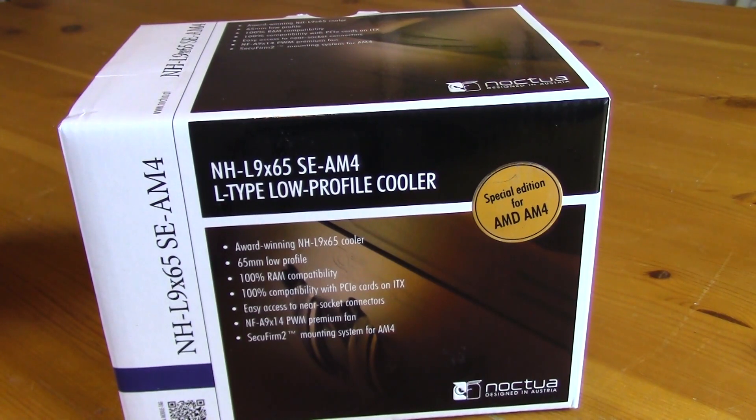Today we're going to be taking a look at the NH-L9x65 SE-AM4 low profile cooler. I don't actually need a low profile cooler for the AM4 series, but I bought one because I was waiting for a bracket and one didn't release. I just wanted to make sure I had one, and when I went to Amazon the other two special editions from Noctua had sold out. This will be cool to have for a future small form factor AM4, or Ryzen, build.